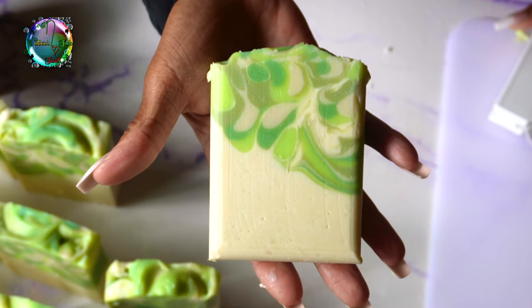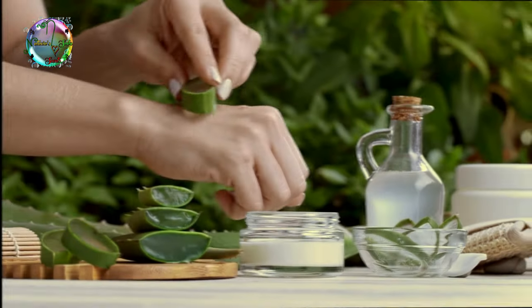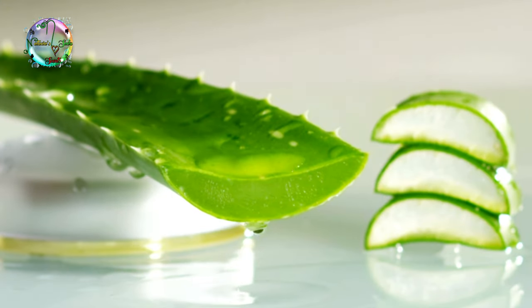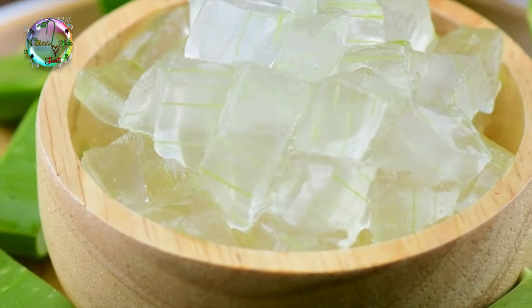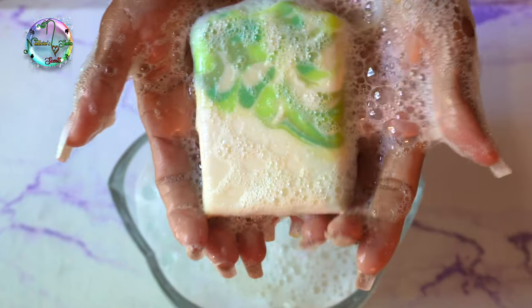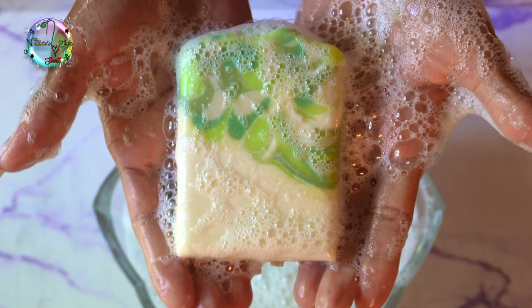Do you have sensitive skin or do you know someone who has sensitive skin? Well, in today's video, we are going to be adding aloe vera to our cold process. You don't want to miss this. Stay tuned and let's get straight into the video on how we made this phenomenal nourishing bar.